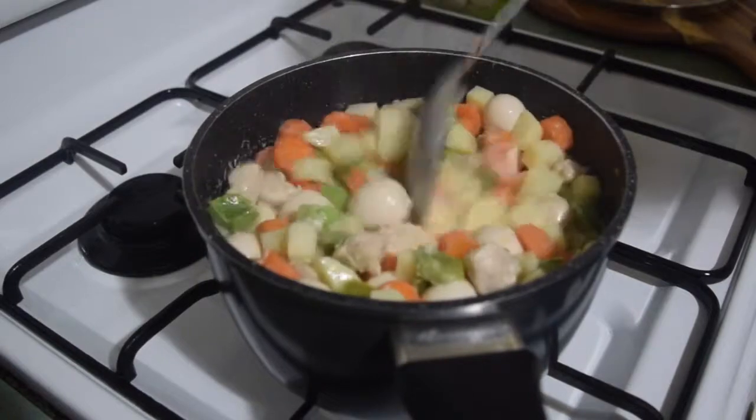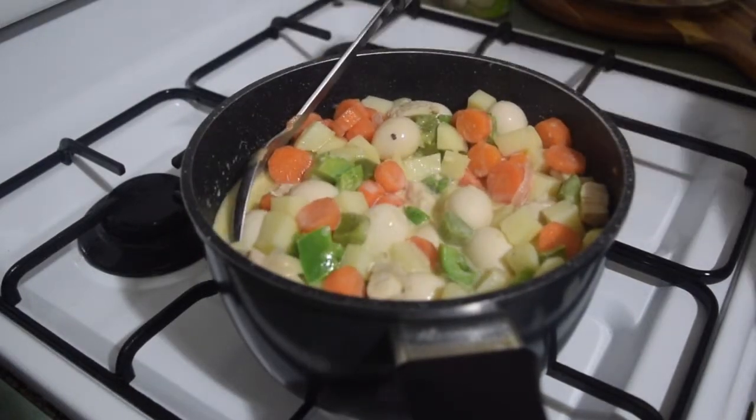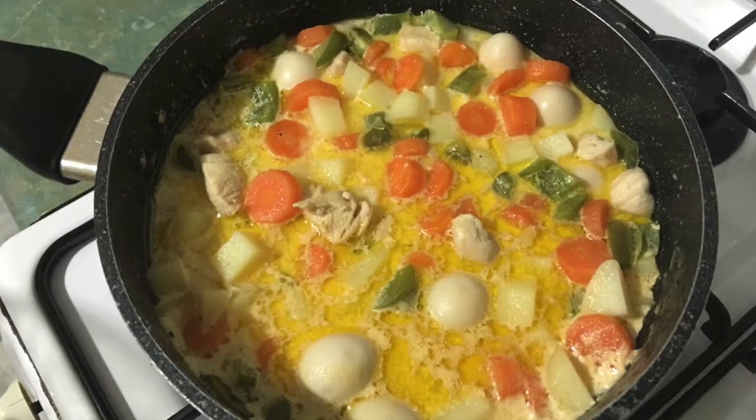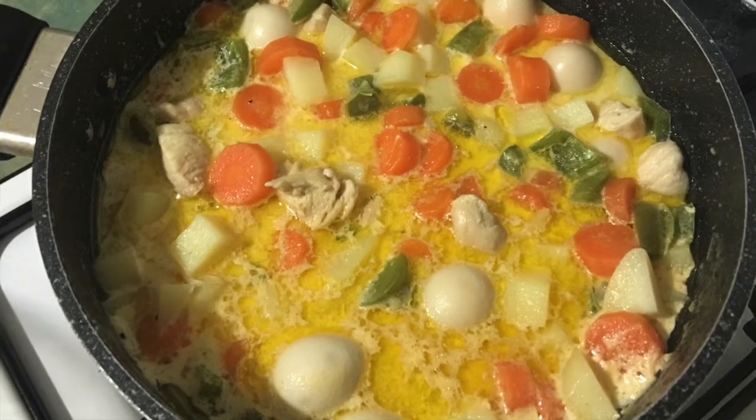Finally, after stirring, just let it simmer for quite some time — this helps avoid spoilage when you want to store it longer. There you have it: your creamy vegetables with quail eggs.